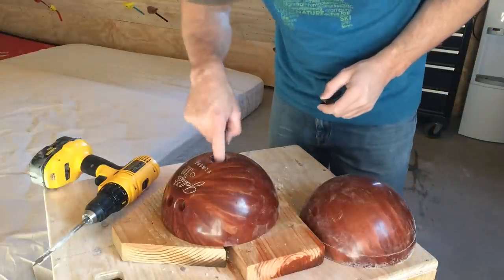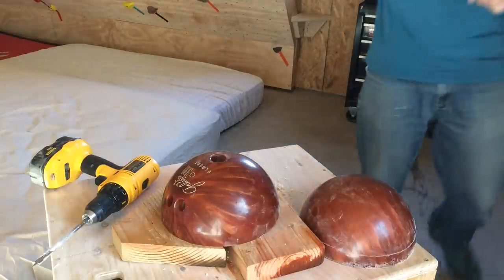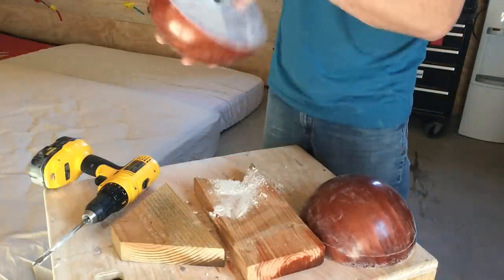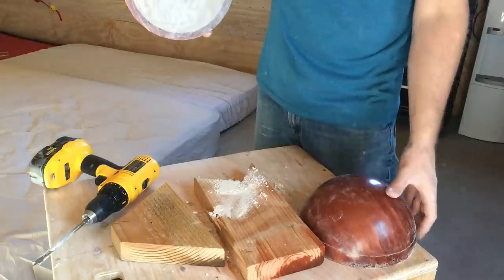Drop that in. Get a big long bolt. That one's too long but the climbing hole's done. Screw that into the wall and you've got it. I'll do the same thing on this one.